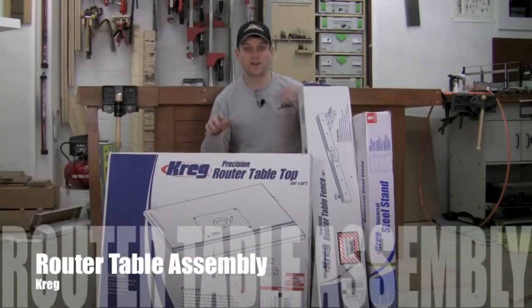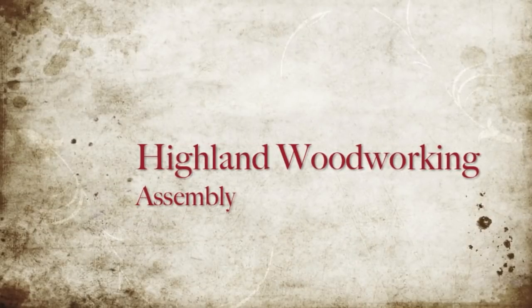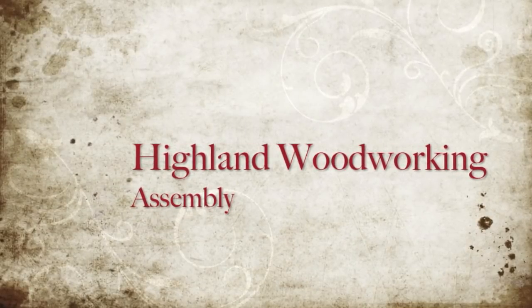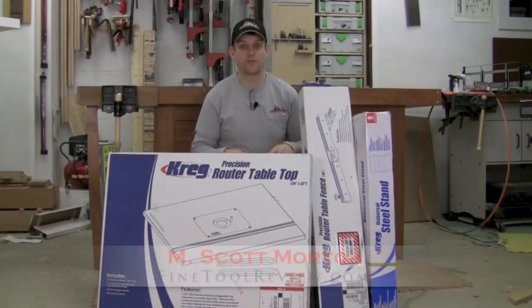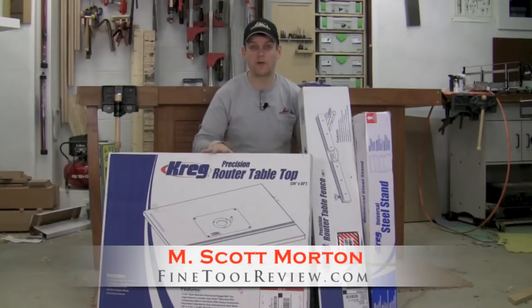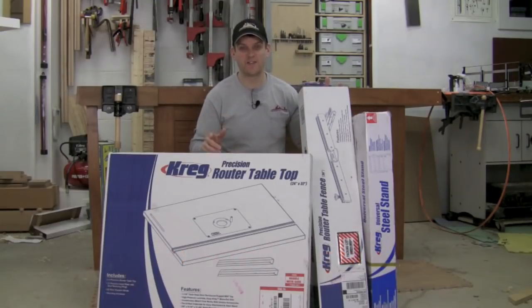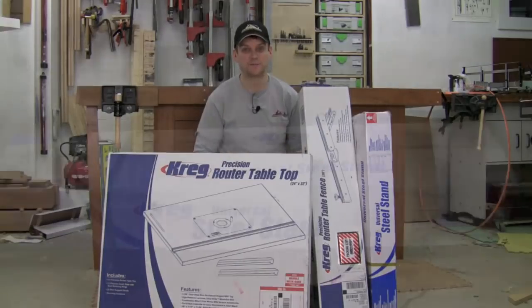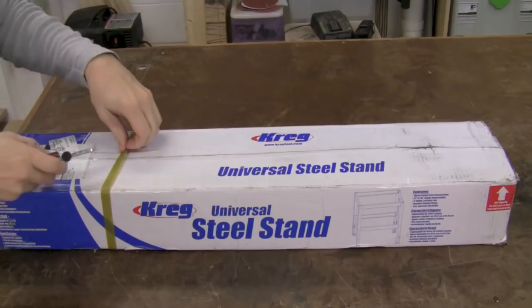Today I'm going to be putting together a Kreg router table. What I've got here in front of me is the Kreg stand or base, the router table top, and a router fence. So we've got a lot of things to unbox and get together. It seems appropriate to go ahead and start with the base, with the steel stand.